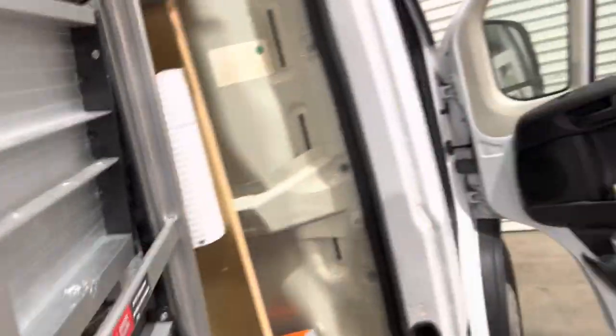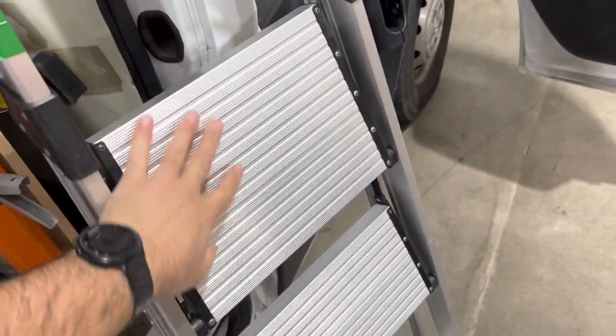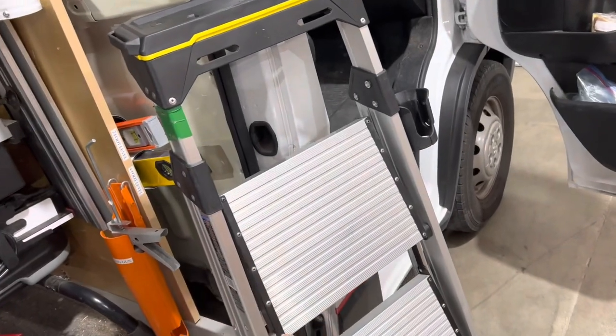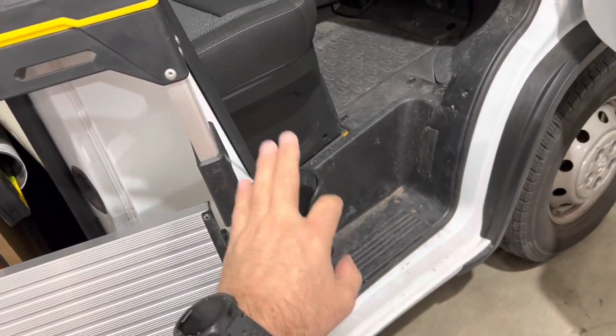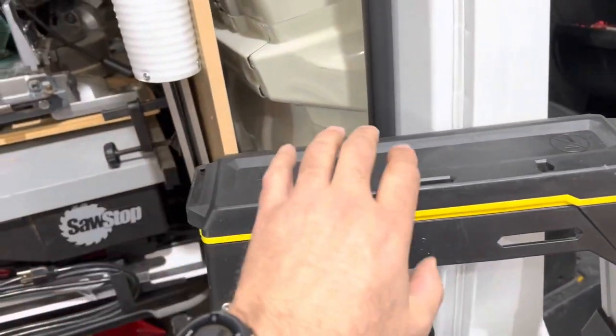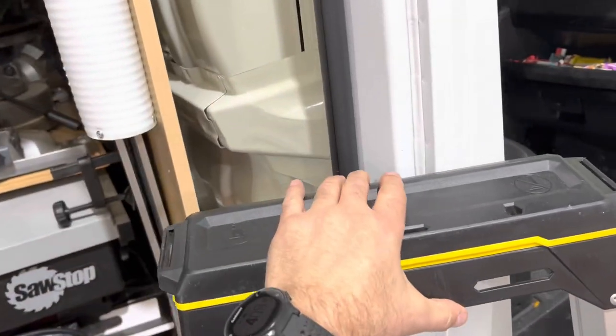We carry a good solid step ladder in the front of the van. We've gone to ones that have a wide platform on the steps so when you're standing on them they're comfortable. My guys have added drill holders to the side of them so that when you're on the ladder you've got a place to put your drill. Some guys have even added magnets so they can put a screw box on there and it holds in place.